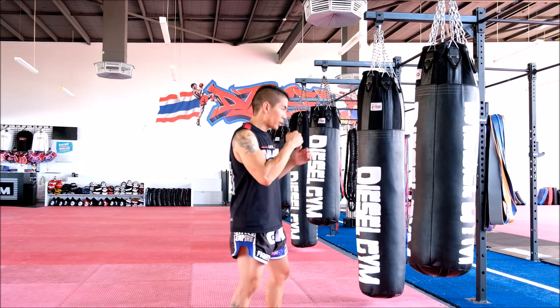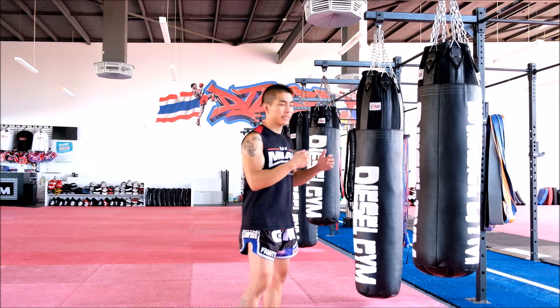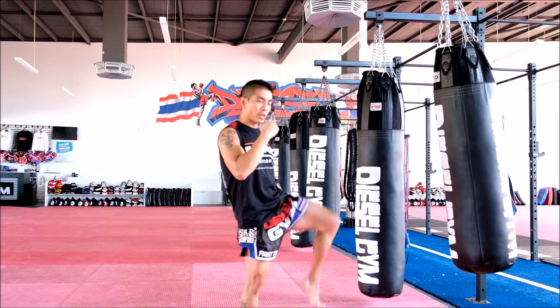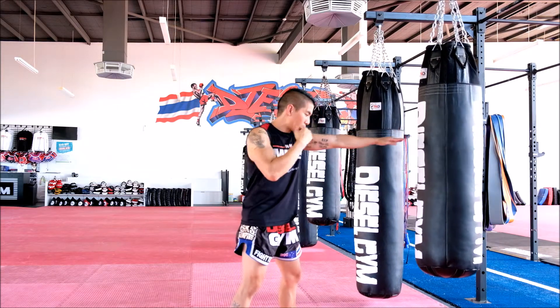Starting off, the first thing you want to do is judge your distance. When you're practicing on the bag or on the pad, a good way to judge your distance is if you can touch the bag with your fingertips, then you can land that push kick. If you can't touch the bag, then your leg won't be able to reach. So I'm going to touch the bag so I know I'm within range.